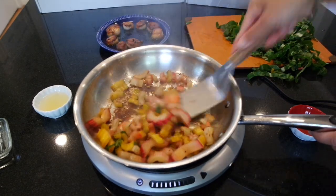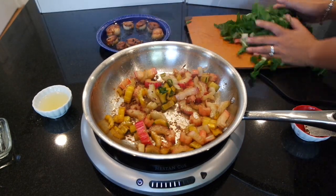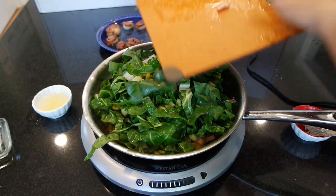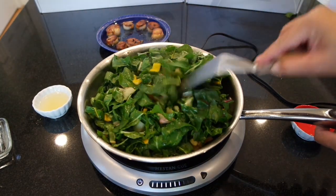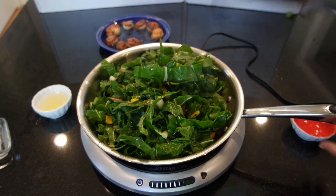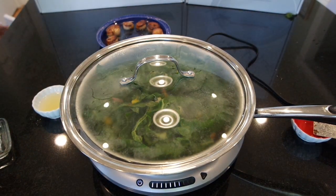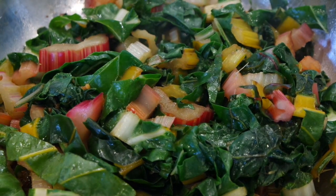One more stir before we add the leafy bits. There goes our Swiss chard. One thing I'm noticing about the Heston Q system is that I wish it had a lid, because I usually like to throw a lid on the pan so that everything can steam and cook a little bit faster — but I'll just grab one from my cupboard. Obviously not the lid that goes with this, but this will do and it'll let you watch the cooking process. Our Swiss chard looks beautiful — it looks done. Let's go ahead and plate.